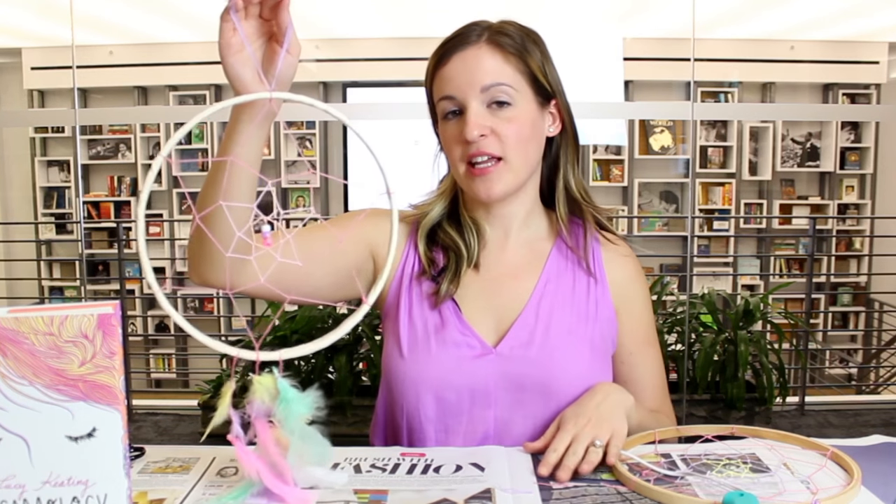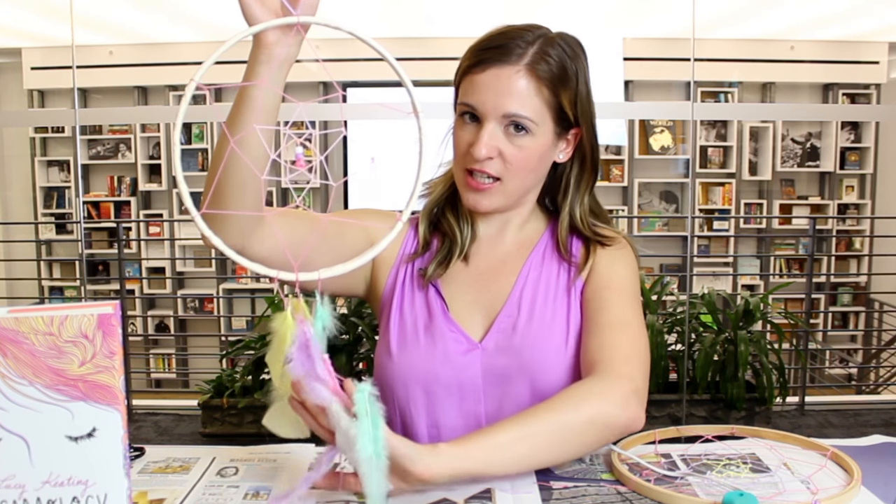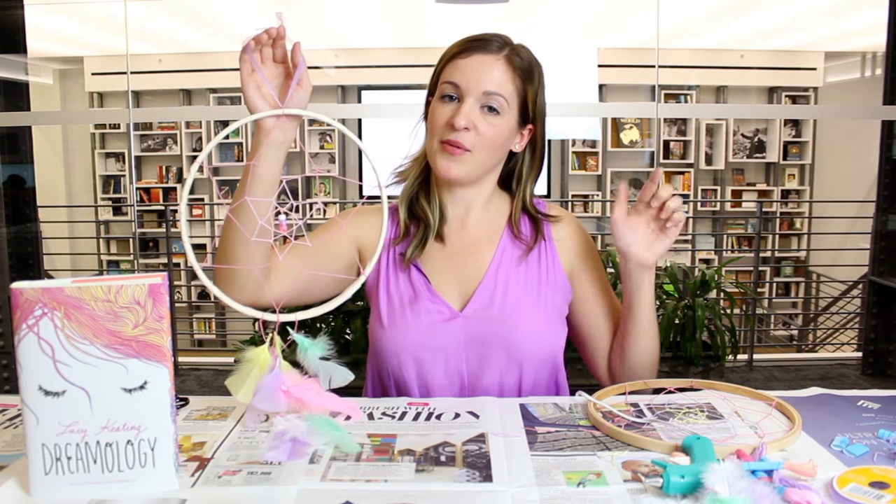After you're done making your dream catcher, I hope you hang it above your bed and you dream of cute boys like Alice does in Dreamology. If you have any ideas for DIY videos, please leave them in the comments below.